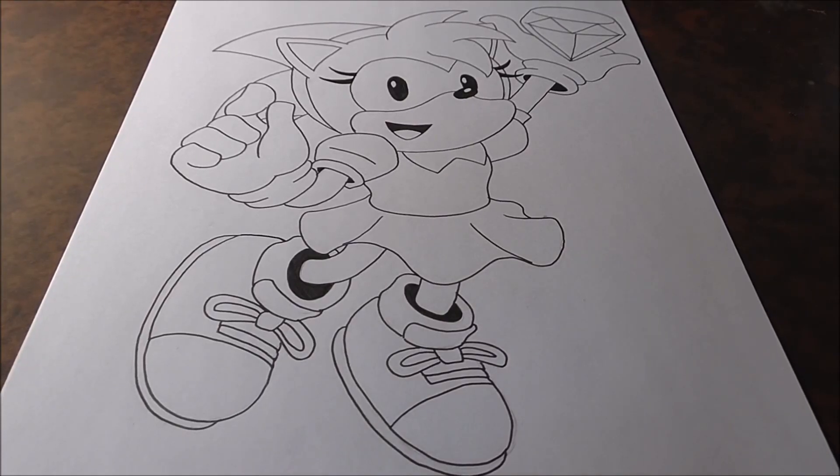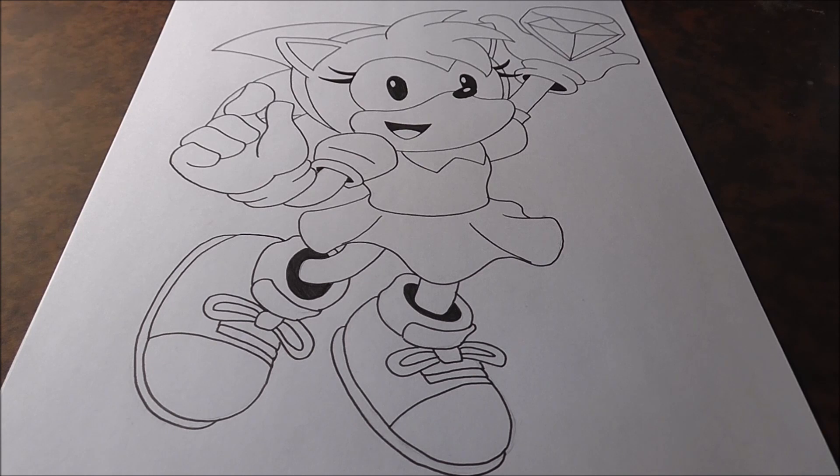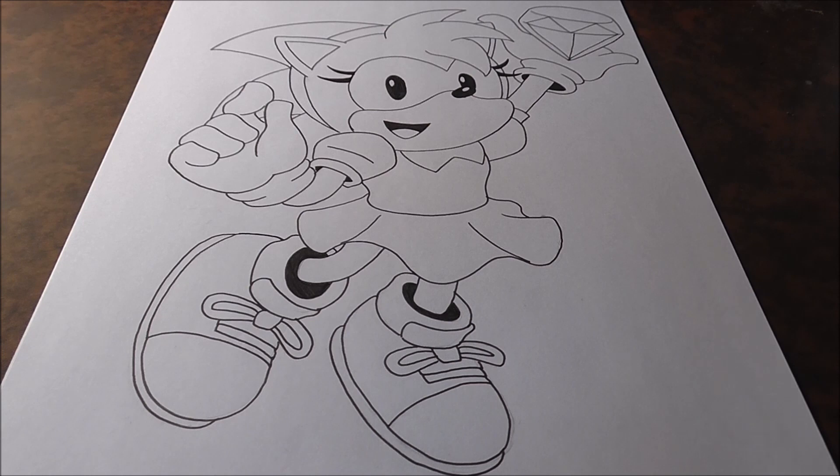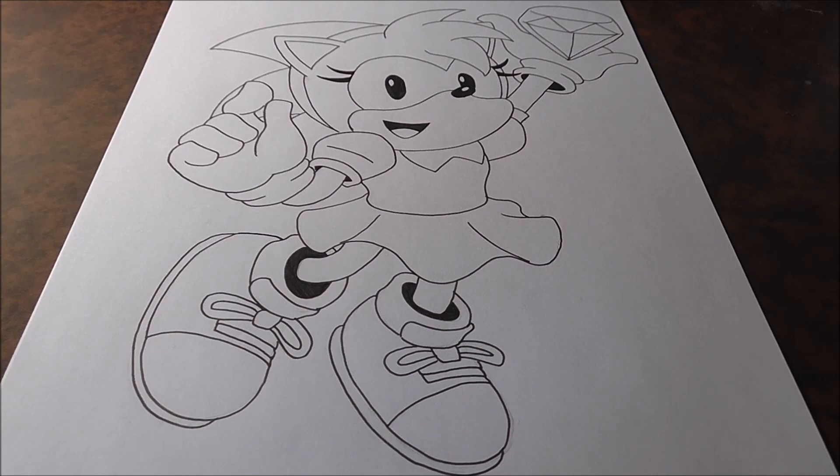Hey guys, what's up, Shin Zero 555 here, back with another drawing video. We are not doing a request today — we are drawing Amy from Sonic Superstars. I really like this Amy design, and I want to capitalize on the Sonic Superstars hashtag since the game just came out last week. Remember to like, comment, share, and subscribe — that really helps me out. Let's get our pencils ready and jump in.